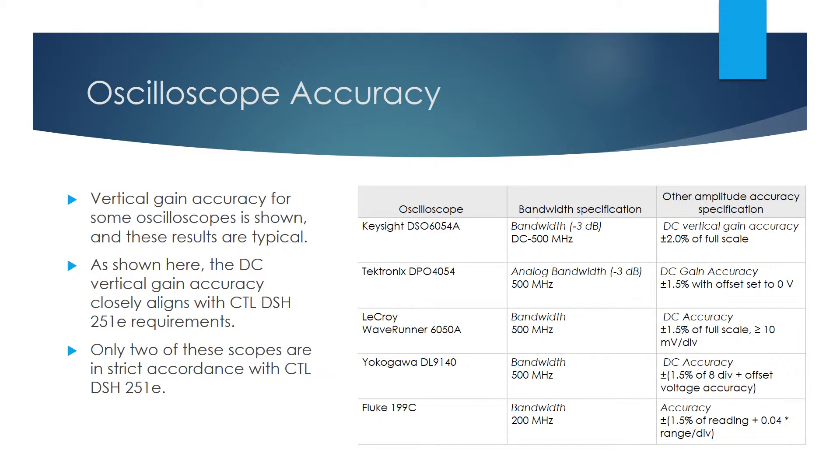Any of these scopes will return large reading errors when conducting the capacitive discharge test because the required range to read the AC sinusoid is large, ± 400 volt peak, and the required test result is small, 34 to 126 volts peak. The 8-bit A to D converters used in these scopes do not allow good accuracy for reading these small voltages.